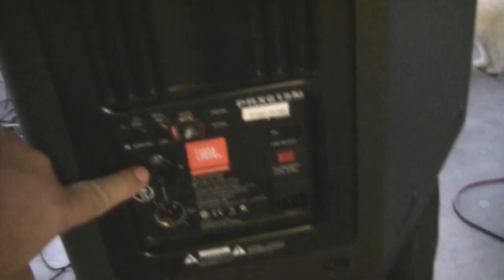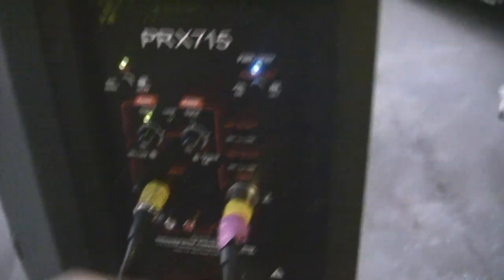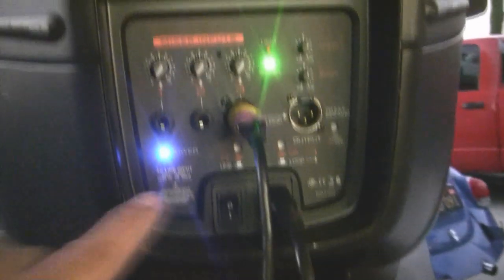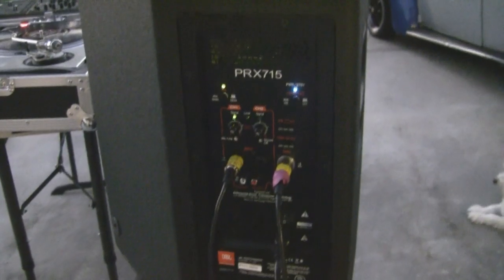There's a size and weight difference. Let's go to the back of the speakers. The old PRX has single inputs, no bass or treble, and a volume control. The new PRX has dual inputs, RCAs on the bottom, and a couple of different switching options on the 715. The XT has triple inputs, bass and treble controls, and a couple of other switching inputs as well.